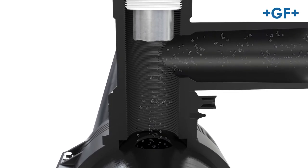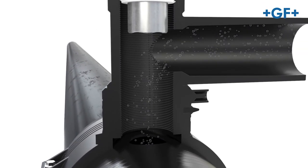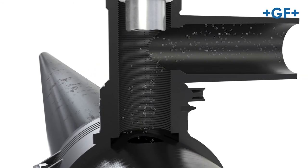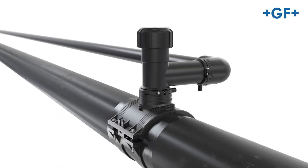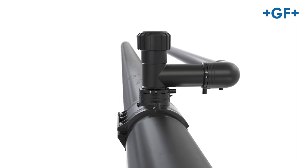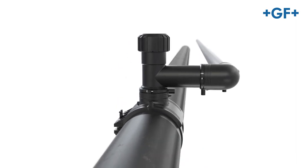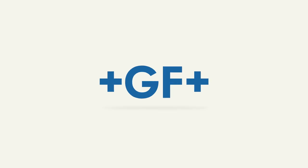Efficient flow volume and minimized pressure losses guarantee low energy costs over the whole service life of your piping system. GF Piping Systems' LGEF Plus electrofusion system — the strength of a modular system.